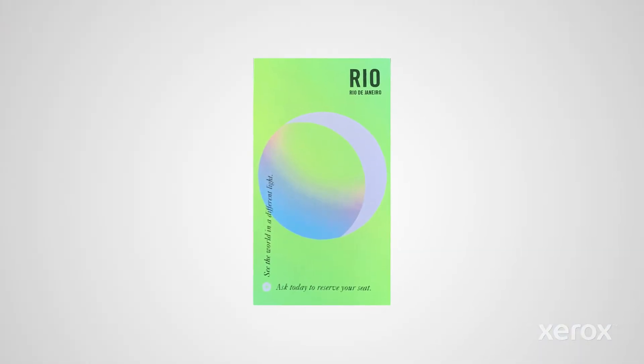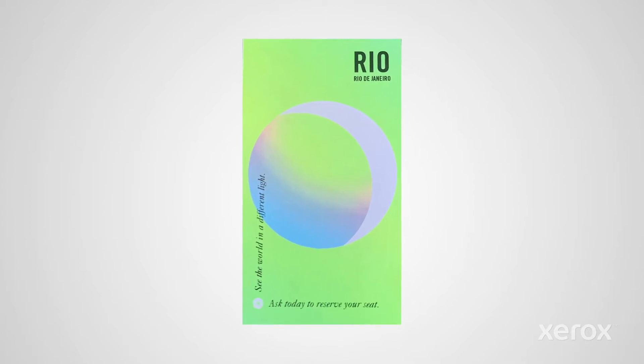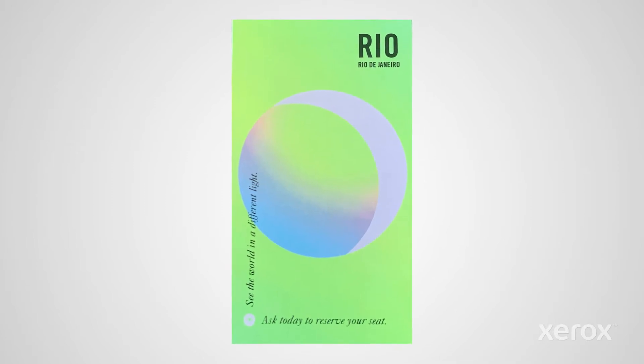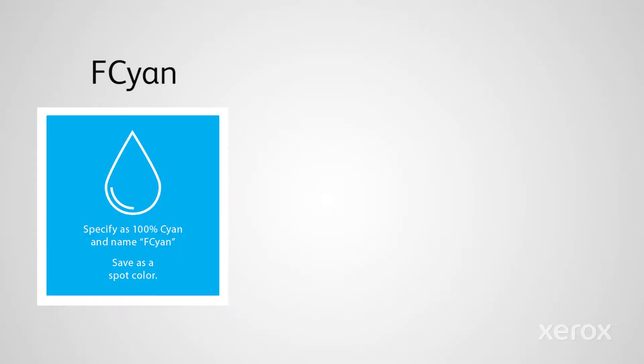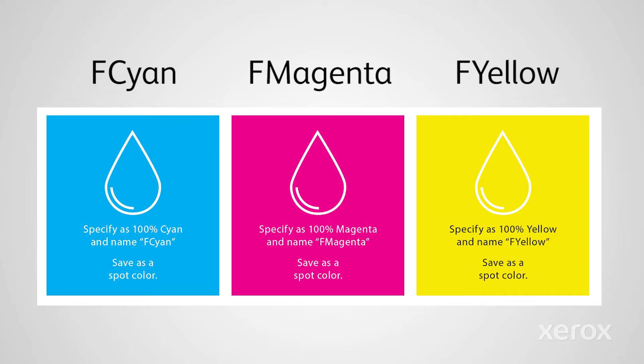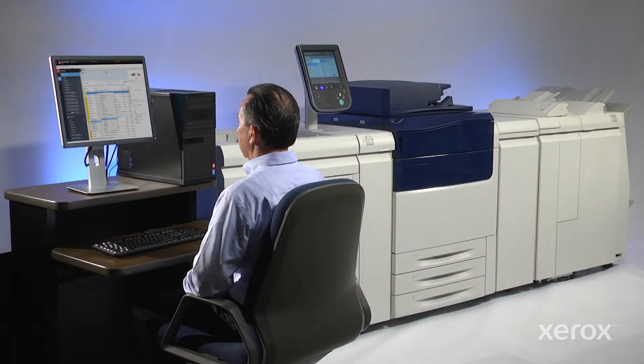For our imported spot color job, we'll need to ensure the fluorescent colors are called out correctly in the file and designated as 100% spot colors. Fluorescent cyan is named F cyan, fluorescent magenta is named F magenta, fluorescent yellow is F yellow, and black should always be 100% K instead of rich black. If you don't have pre-flight capability, you can check to make certain everything will print correctly during the preview step.